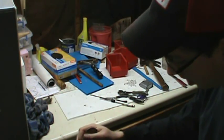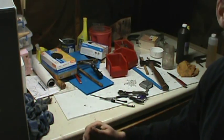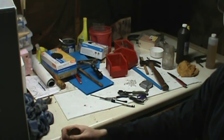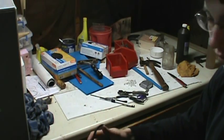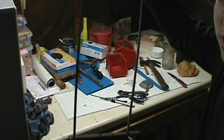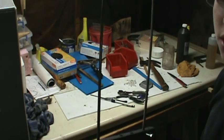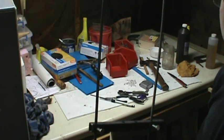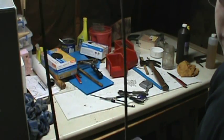Hey guys, yesterday was the last day of trapping season, so I'm getting the rest of my furs put up. I have a video showing how to put a coon fur on a board, and I also use wire stretchers, so I'm going to show you how to put them on wire.